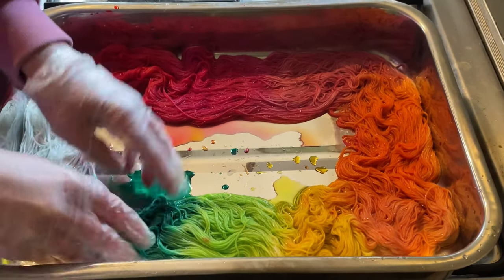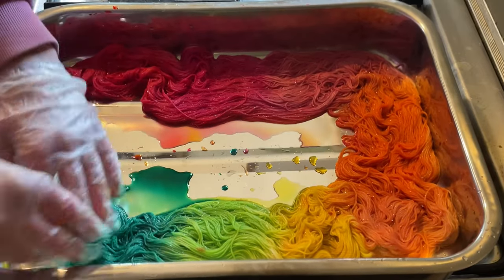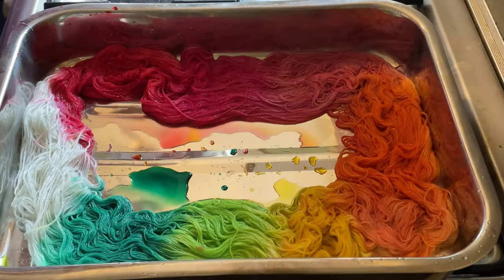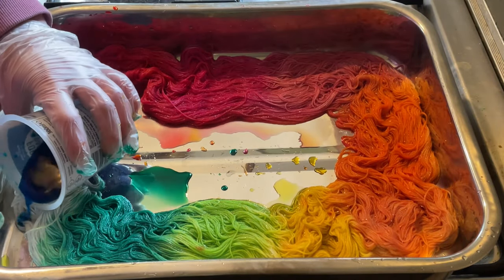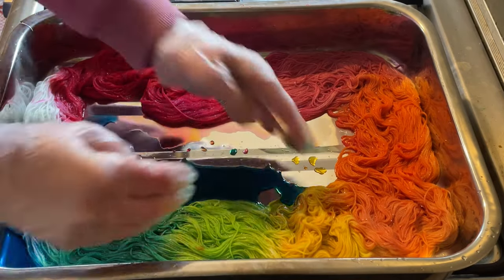Now all this equipment I'm using is dedicated for dyeing — I don't use it for food — and when I weighed out these dyes originally I did wear a mask. This is turquoise. This is going to take over everything.